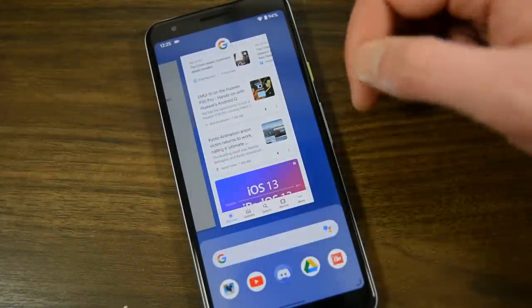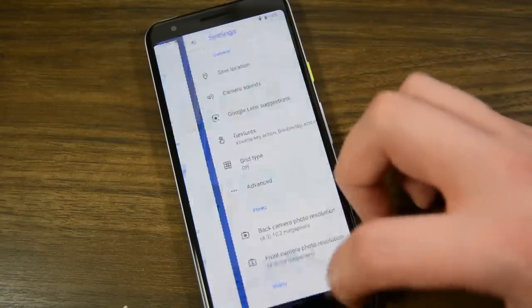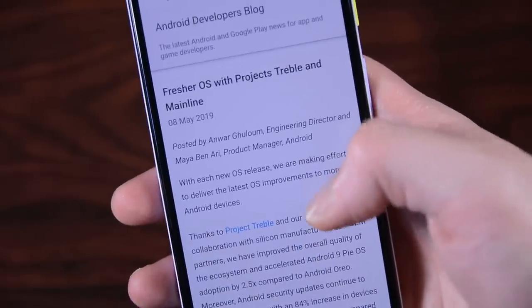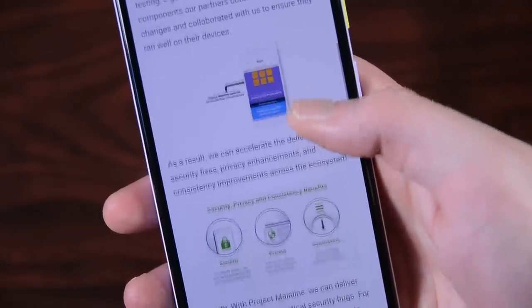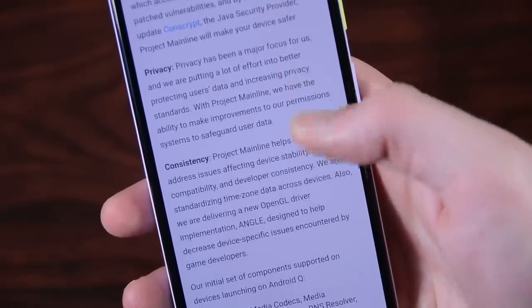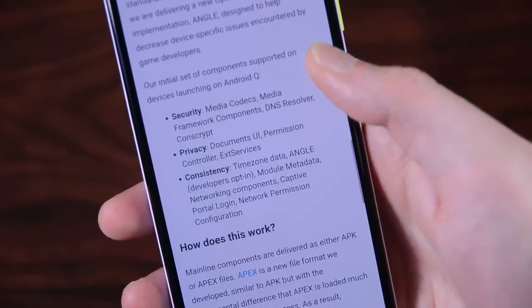Android 10 has a variety of under-the-hood changes, new APIs for developers, and other things you'll eventually see but maybe not right away. One hallmark new feature is Project Mainline, which allows certain aspects of the OS to get updates directly through the Google Play Store like any application. One notable example includes security updates — with this new system, you could download a monthly security update like any old app update instead of an over-the-air update.